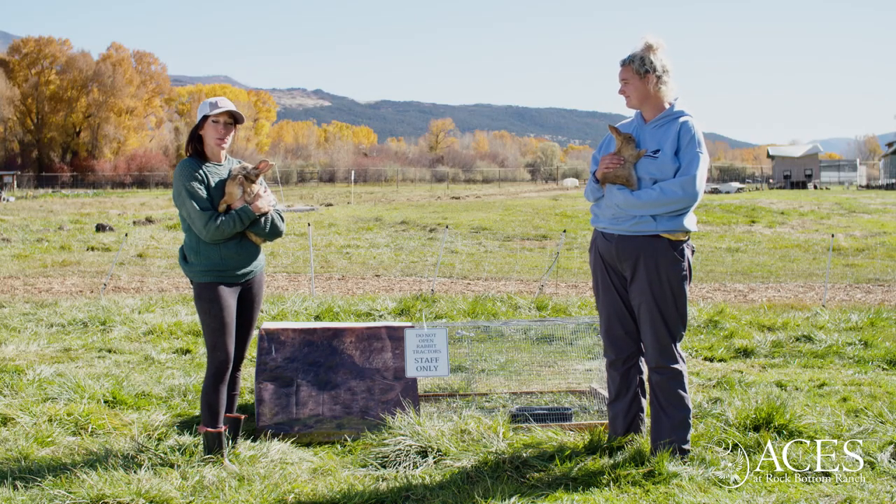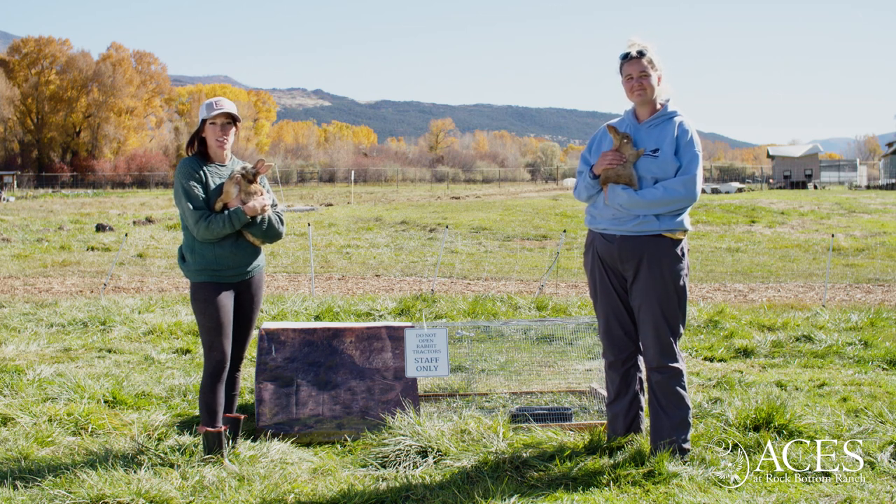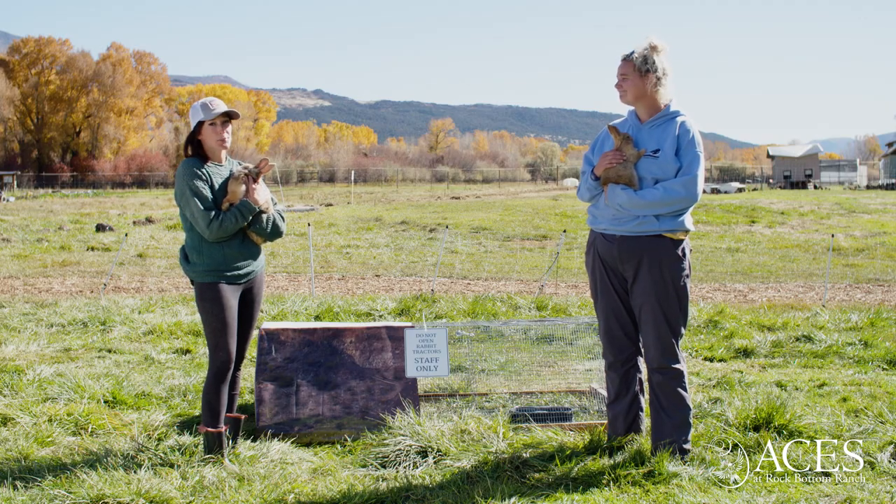We haven't had any issues with wind yet here at Rock Bottom Ranch, but we might recommend some more stabilization during the windier parts of the year, or if you live in a more wind-prone region.